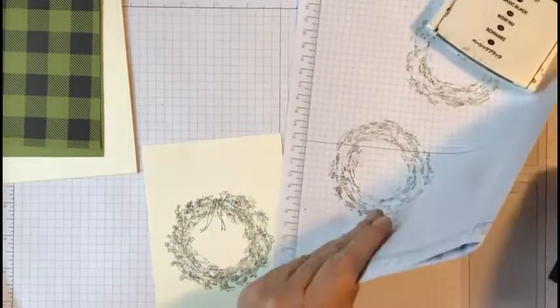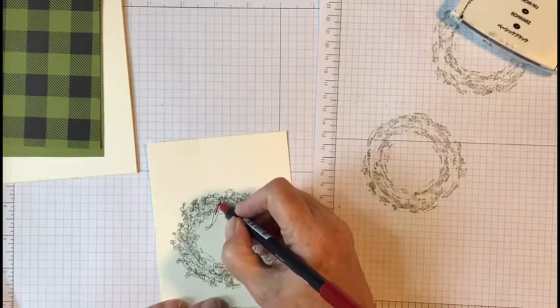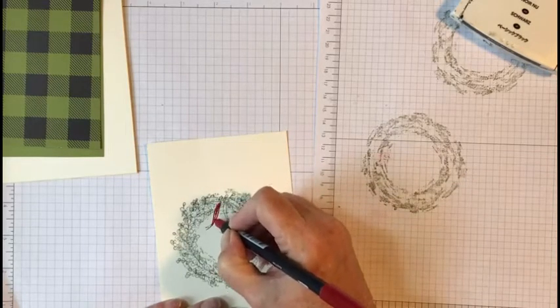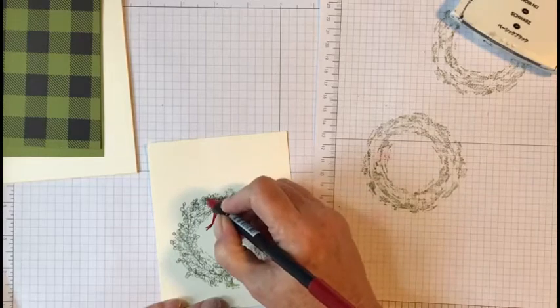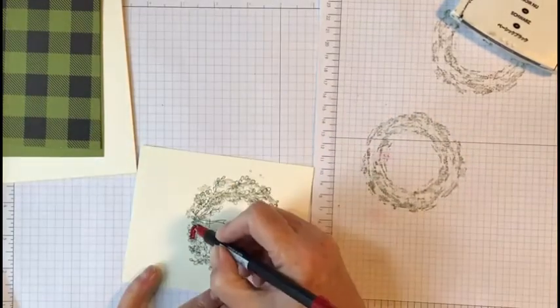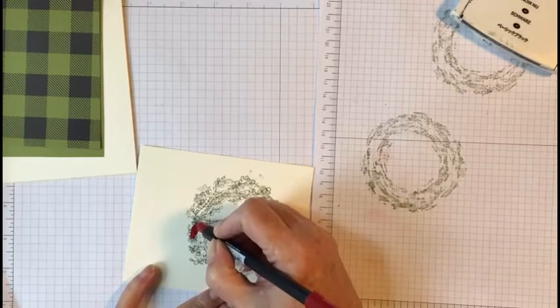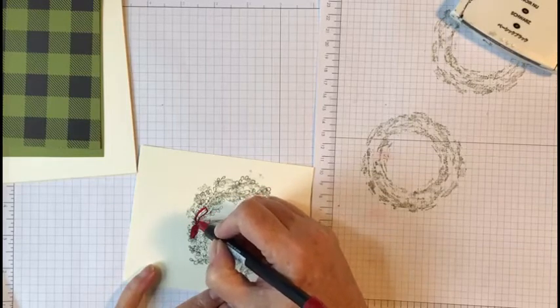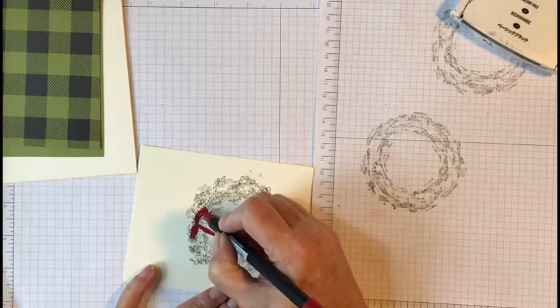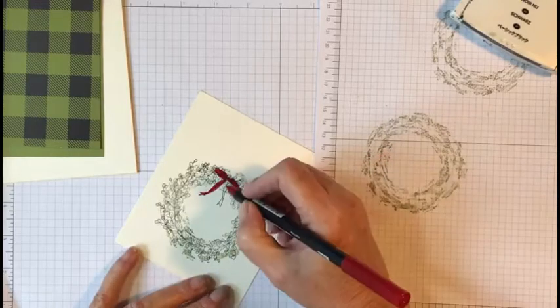Now we're going to take our red Tombow marker and color in the bow on the wreath. I don't do real good at coloring — that's okay. The stamp writer markers work much better but my great-granddaughter took off with them, so we're going to use what I've got. You can also use any markers you have or even watercolor paint to color this in.